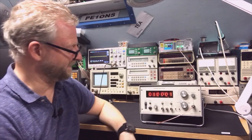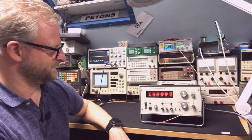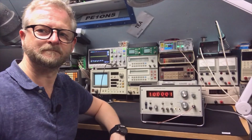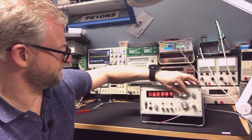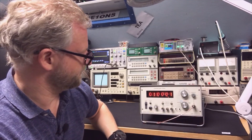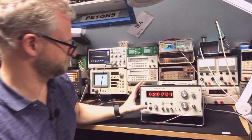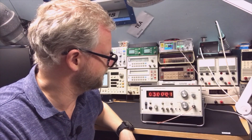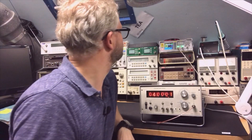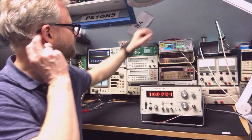Now I'm doing 1 MHz — it's in overload. I can go a lot higher — 2, 3 MHz. Wait, why does it keep going? I thought it went to 2 MHz. Let's go to 10 — it does that also. I need to read the manual again.